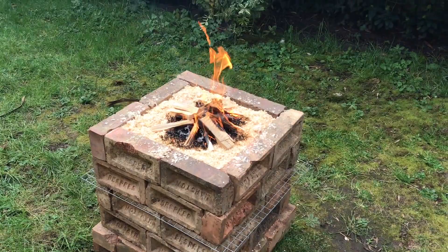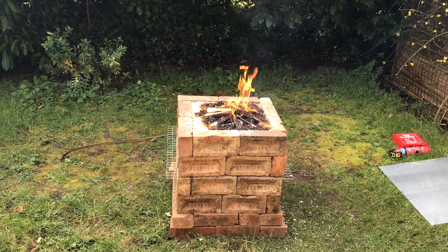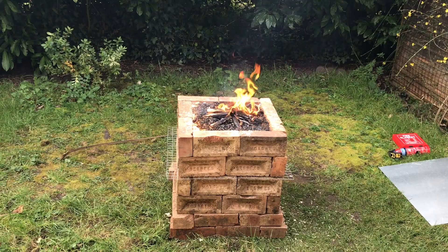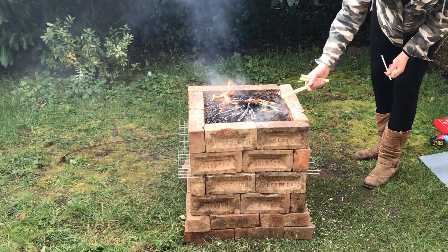I gave it a few boosts with the kindling just to make sure the sawdust stayed alight. I had read that sometimes when you cover them up with the lid they can go out, so I wanted to make sure the fire was really well established. This is sped up by about four times by the way — it didn't burn that quickly. There I am putting a last little bit of kindling on to make sure the fire is hot enough before I put the lid on.